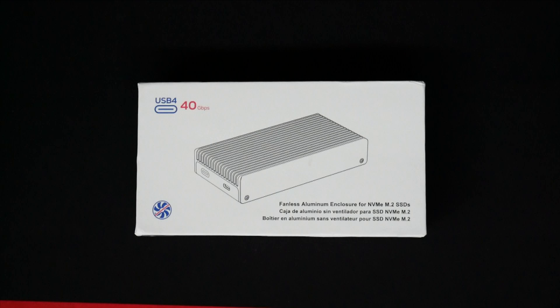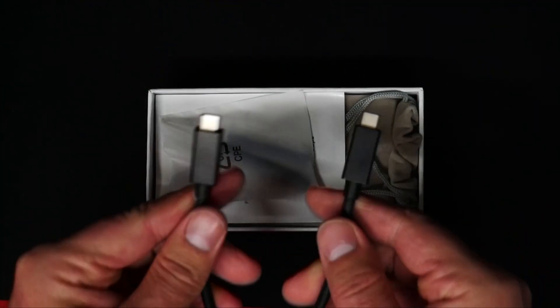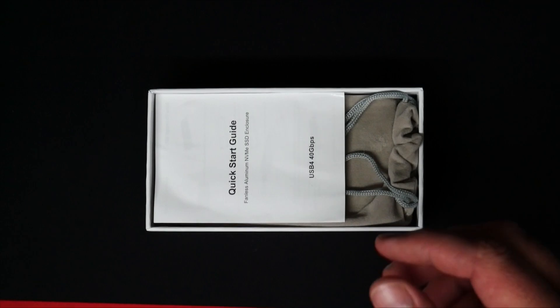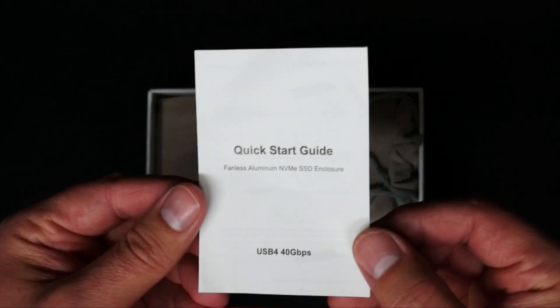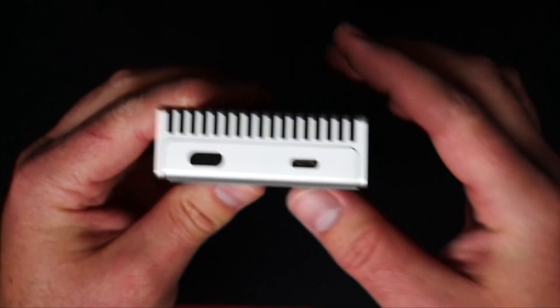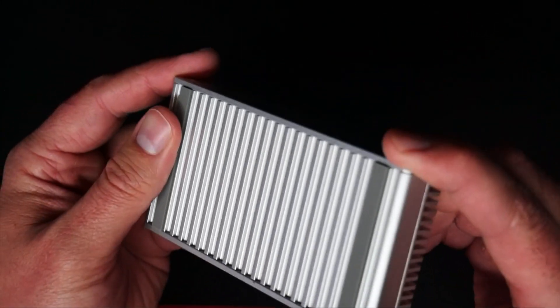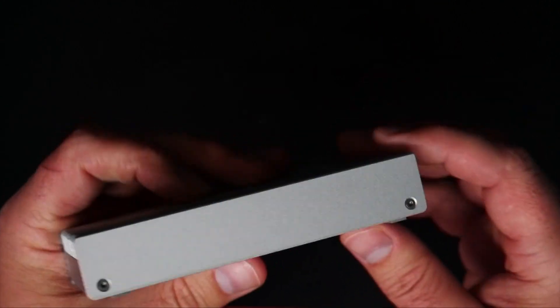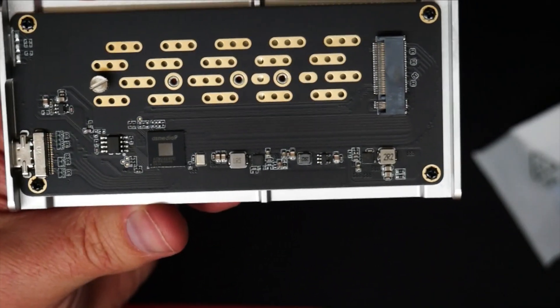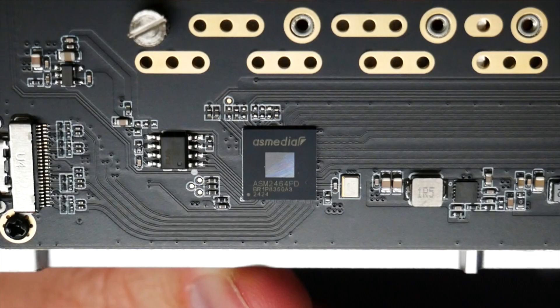Switching over to the enclosure that I purchased with my own money, it is a Colory 40 gigabit per second enclosure. You also get a USB to USB-C cable. In this one, you get two screwdrivers — a flathead as well as a torque screwdriver — and then you get a quick start guide. You get the enclosure, and it is inside of a travel case. The enclosure itself is physically much bigger than the SSK enclosure, and this one is also held down with four screws instead of just the one on the bottom of the SSK enclosure. It does have rubber feet on the bottom as well. Overall, the build quality on this one at first glance is really good. Opening this up, we'll see that the top part also has a space for thermal pads, and if we take a closer look at the actual board itself, we'll see that it uses the same chipset as the SSK model, which is the ASMedia 2464.